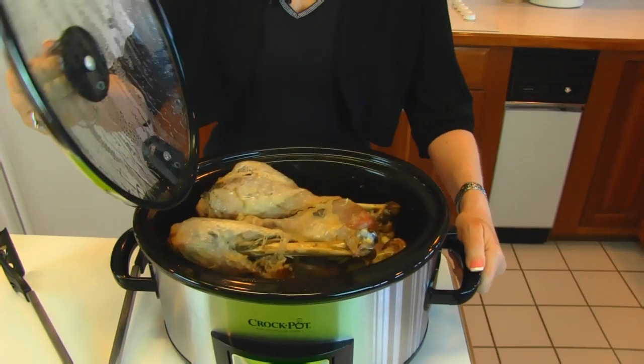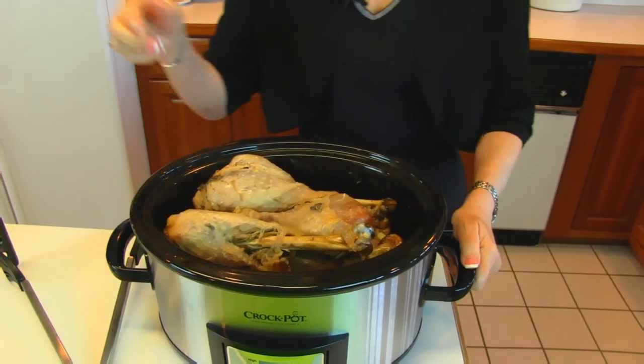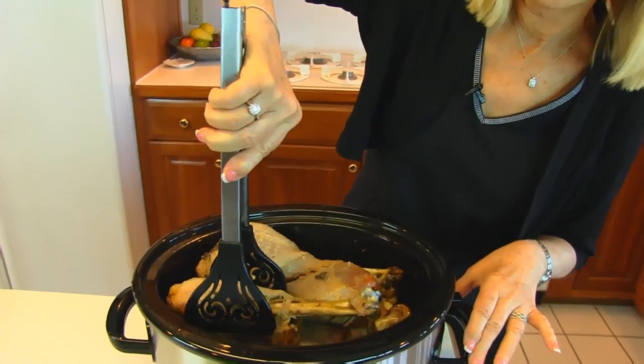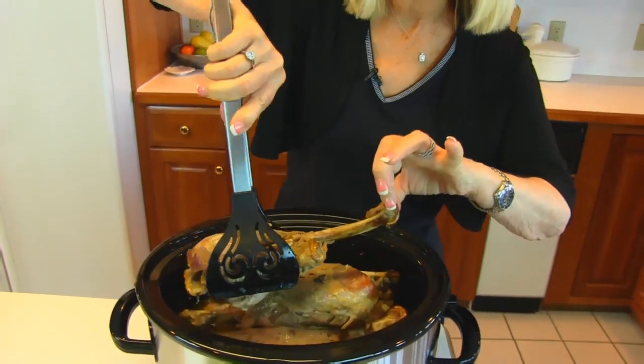I started checking at about three and a half hours, but the time it takes will be determined by how many turkey legs you have, how much they weigh, and also how cold they are when you put them in your slow cooker. I kept testing with a meat thermometer, and when the deepest section is measuring 180 degrees or so, then they're going to be perfect. I waited for that point because I didn't want these to be undercooked. Any poultry you want to make sure you get it cooked completely.